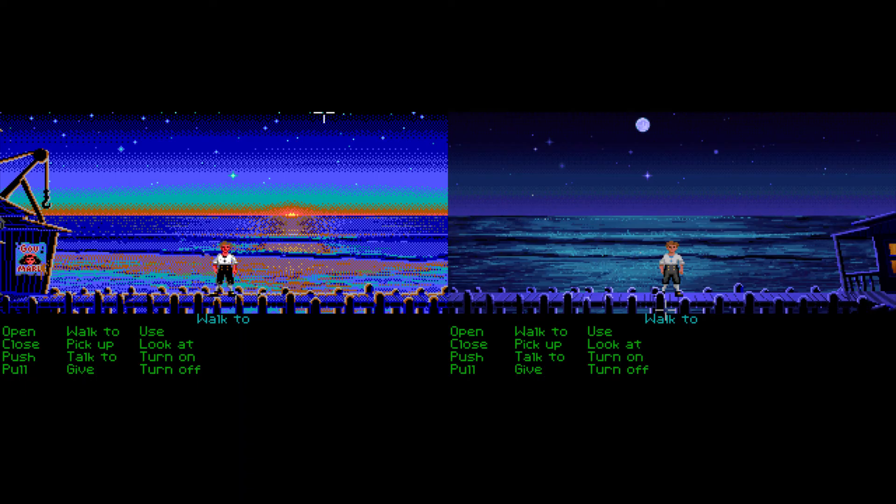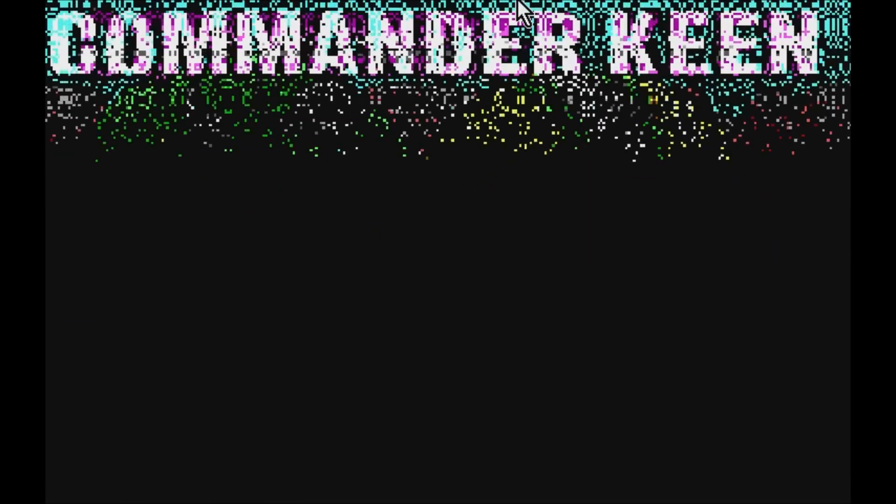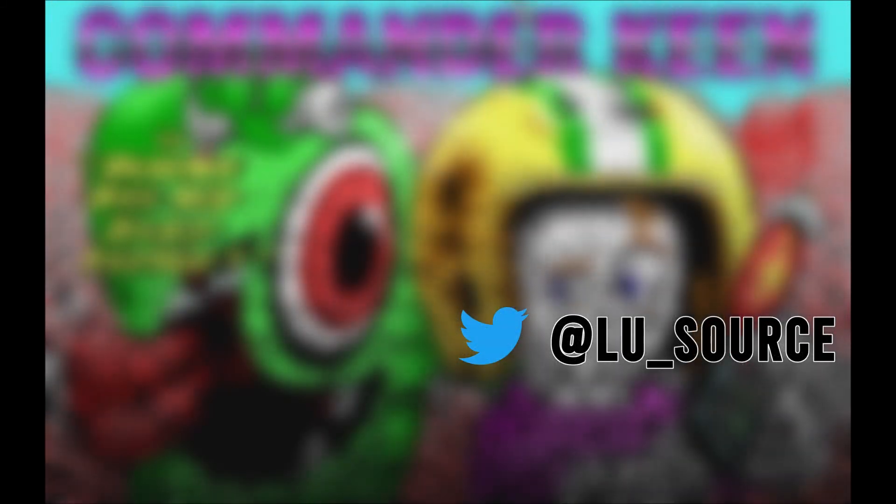Older computers and game consoles had to work with a lot fewer colors than what we are used to today, so this was used a lot to improve the look of the graphics you could display. I hope this video helped you understand what dithering is. Let me know what you think in the comments. If you enjoyed this video, please give it a thumbs up, and if you want to see more content like this, please subscribe to my channel. Thank you, and I'll speak to you next time.